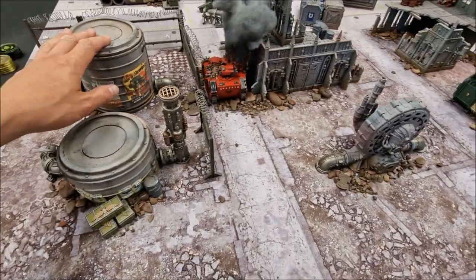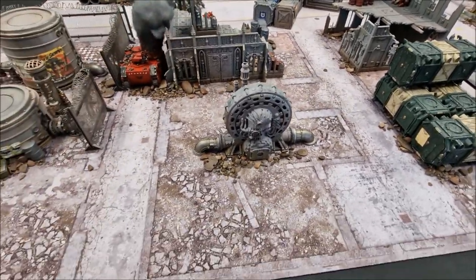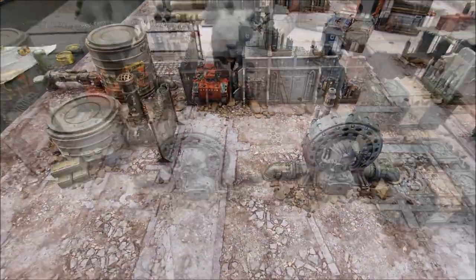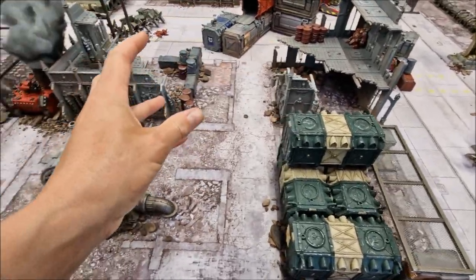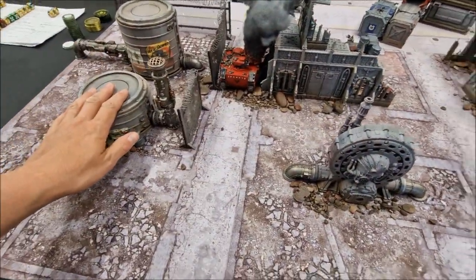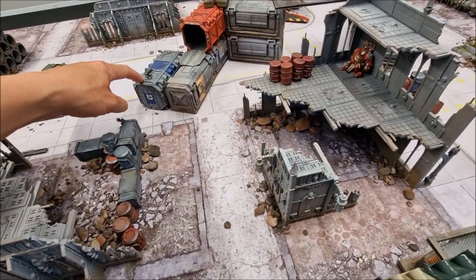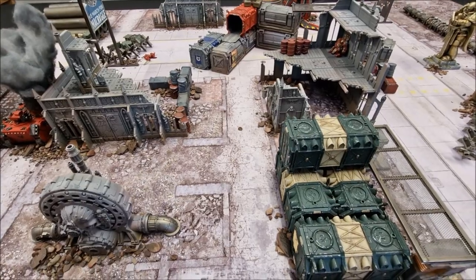The same technique and process used on the Chemzone terrain set is then applied to the Games Workshop buildings as well, tying the whole lot together so everything matches quite nicely. That gives you much of the structure and height of the board — the ruins, the larger structures, and the containers on the other side. There are also Unitorium Armored Containers, and there's a full tutorial for painting those on the channel as well.